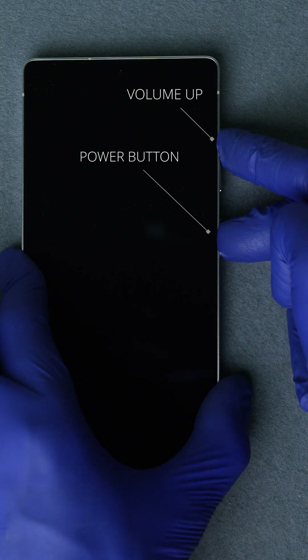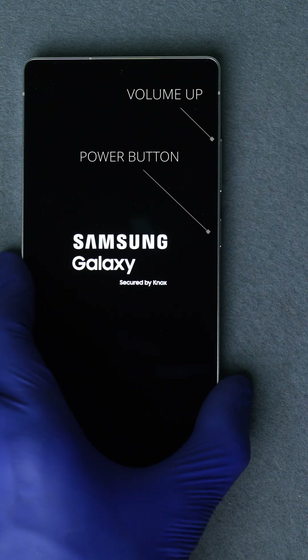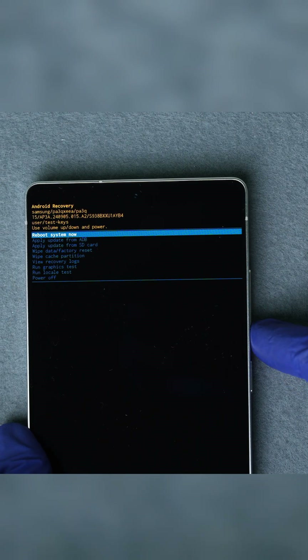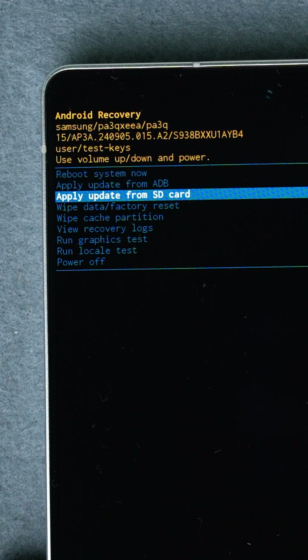Keep holding until you see the Samsung logo appear. Once it does, release the buttons. In a few seconds, the Android recovery menu should appear. Since the touchscreen won't work in this mode, use the volume up and volume down buttons to scroll.